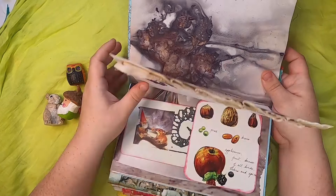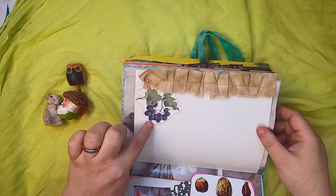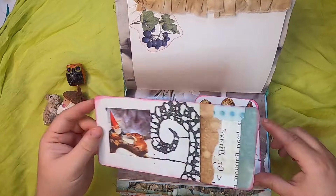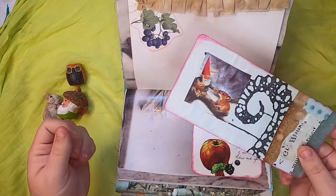Here is a bit of botanical with maybe some little grapes or berries. On this side is a pocket with illustrations from an original gnome book of different berries, nuts, and fruits. Inside we have a large journal card with a gnome feeding a little mouse, on a botanical piece of paper.